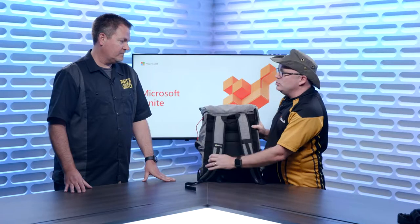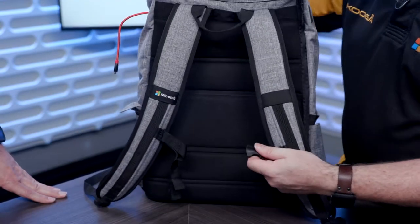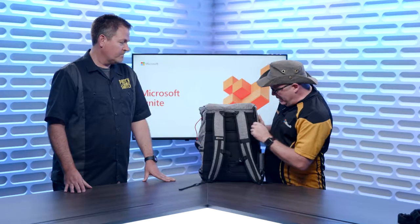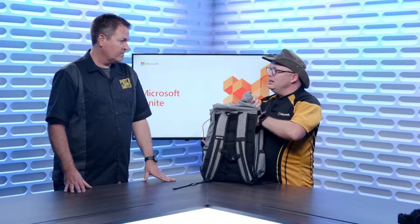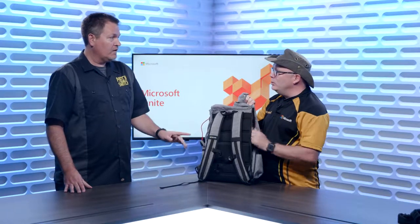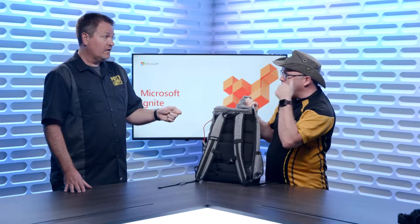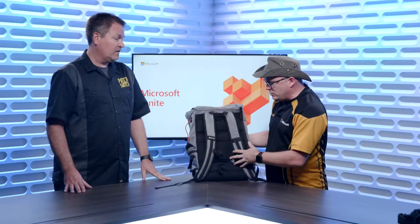On the back, pretty cool — you've got your straps, as expected. You also have a sternum strap across the front, and a quick-access zipper on the side to get access to your laptop, so you don't have to go through the top all the time. Speaking of zippers, all of them have zipper pulls — none of them are broken. They're actually very nice, strong zipper pulls.